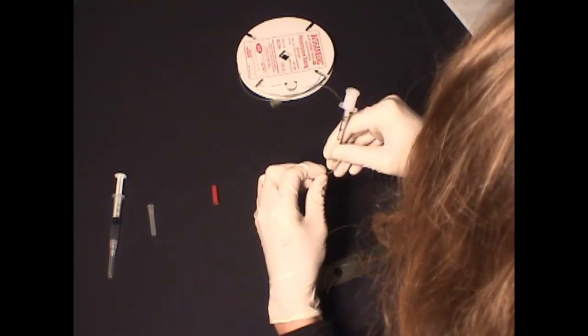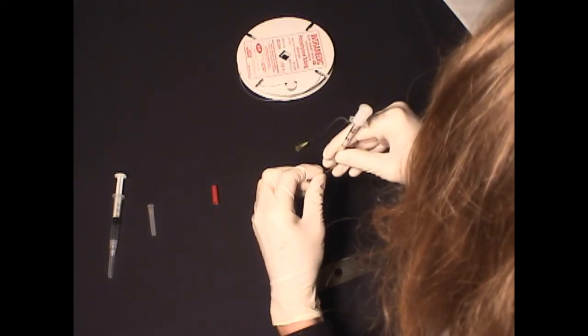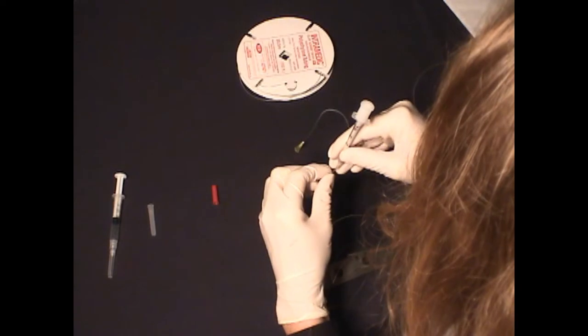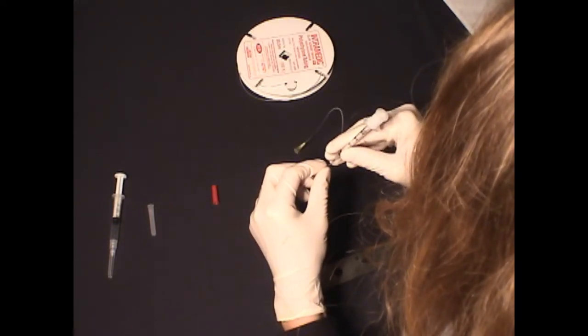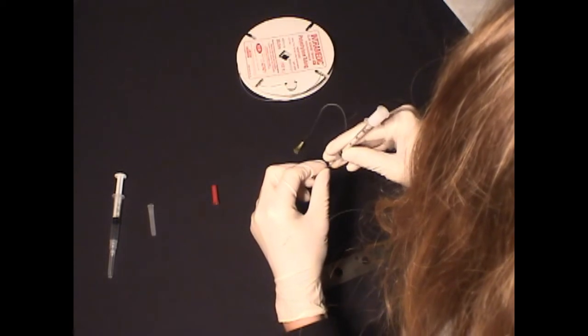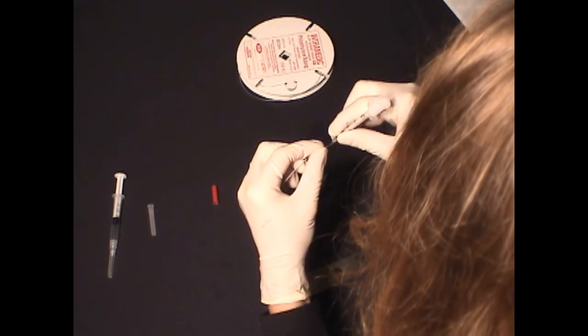The needle is stuck into the center of the tubing through both sides, beginning about 5 millimeters from the sealed end and spaced every 2 to 5 millimeters across the entire length of the desired working surface. Ideally the tubing should be rotated slightly between each set of holes so the holes are not all oriented in the same plane.